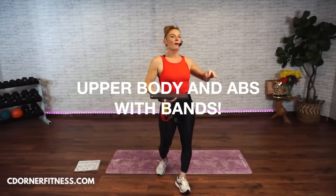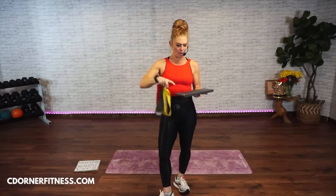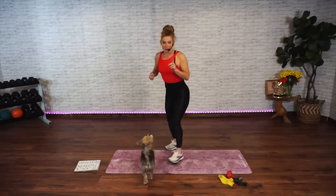Good morning, everybody. We are doing upper body with only bands and abs. We're going to be using these bands. If you don't have these bands, they are available on my Amazon store — link is in the description below. All you need are bands.